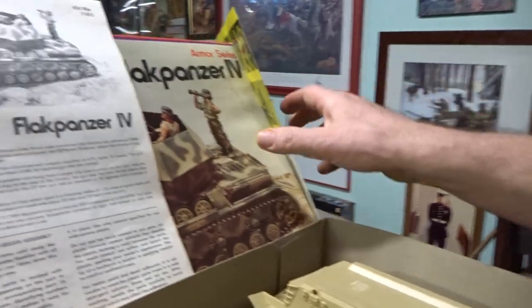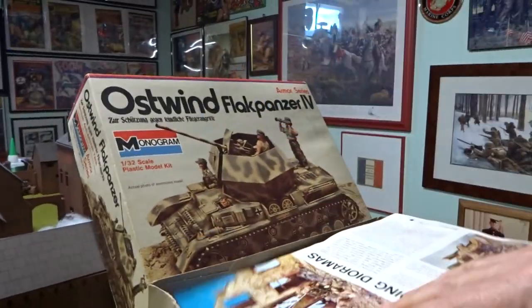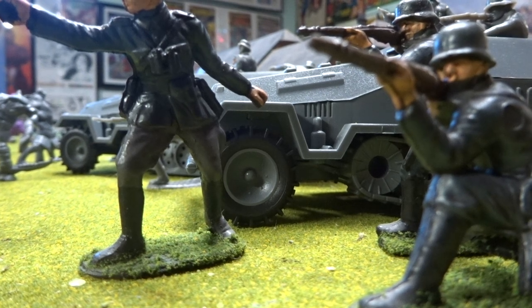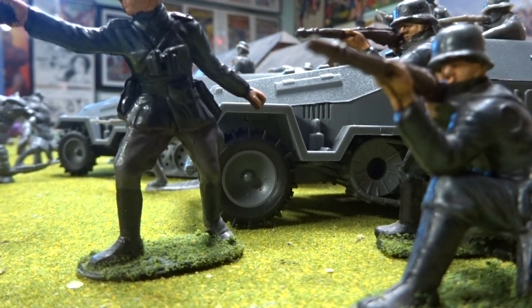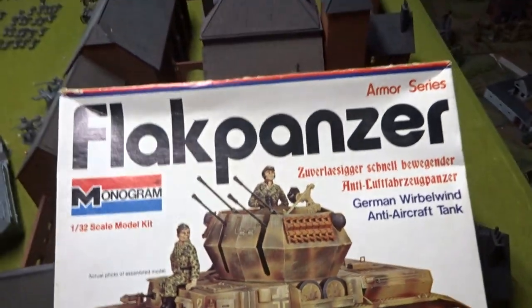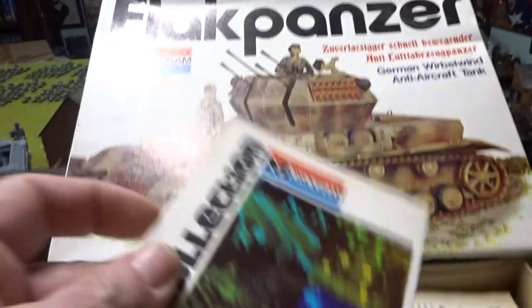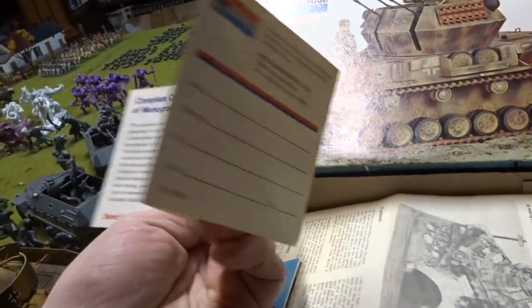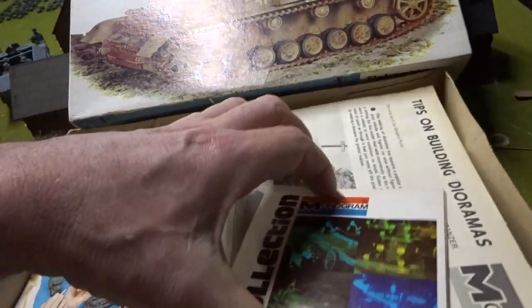My evil plan to take over the world is to get the entire armor series that Monogram put out. Next on the chopping block we have the Flak Panzer Wirbelwind, and this one has a different catalog — complete Monogram kits, Monogram models. You could send away for their big 36-page Monogram catalog. Pretty neat.